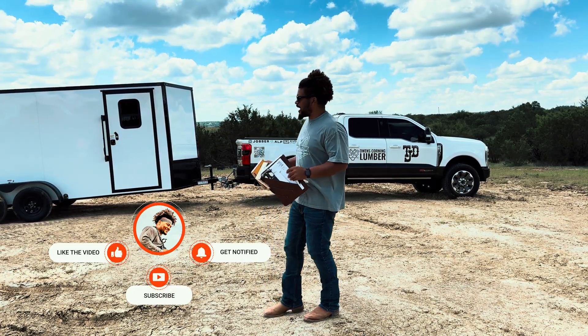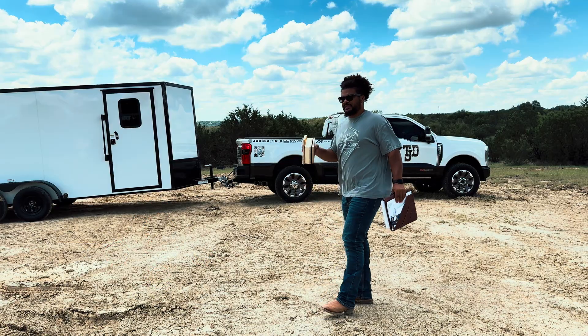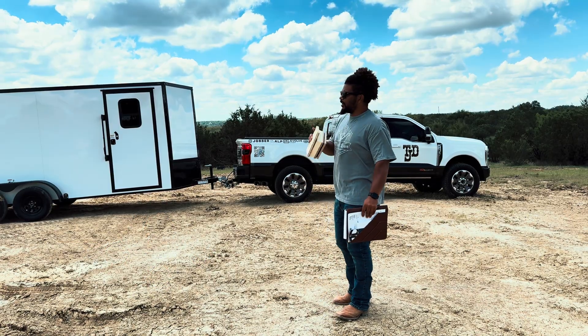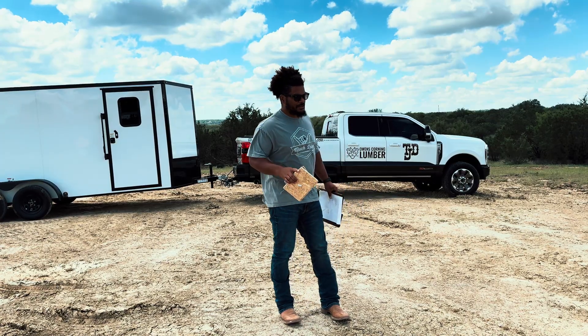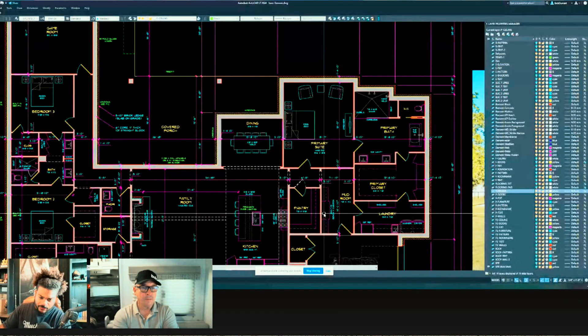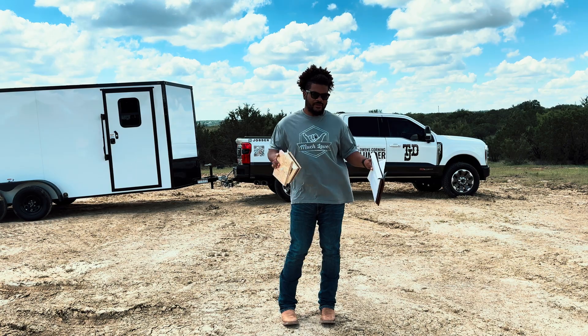I'm out here shooting some lines, shooting some grades, some elevations, stuff like that. And I wanted to make a quick video because yesterday I had a meeting with my designer and we kind of changed everything.